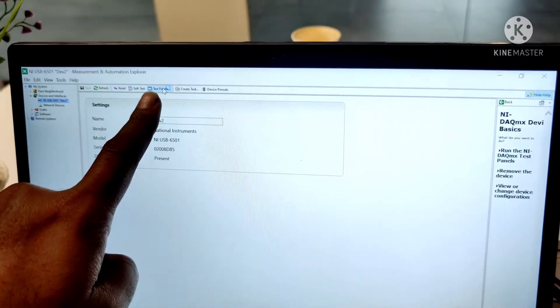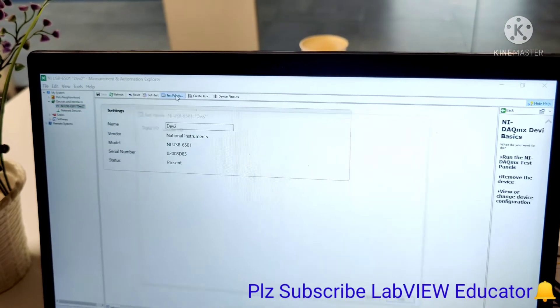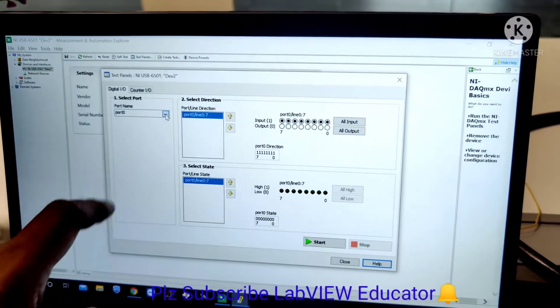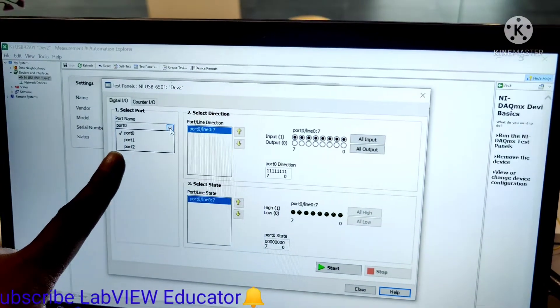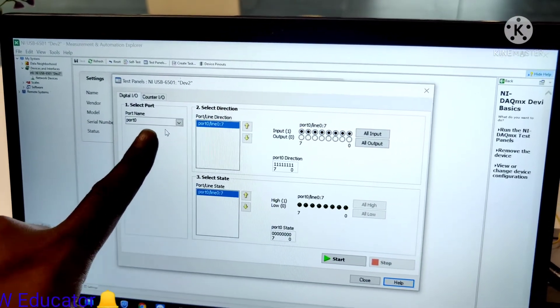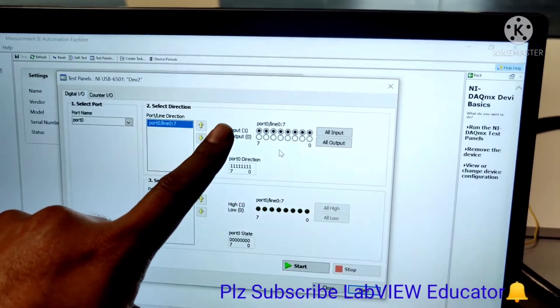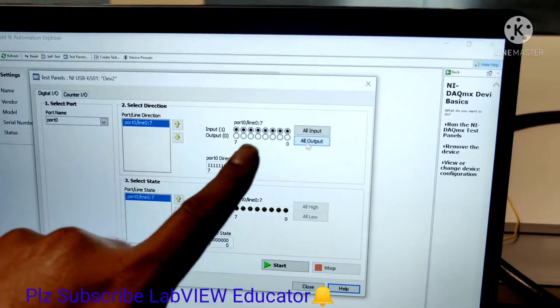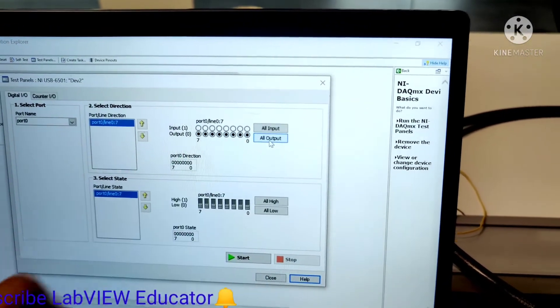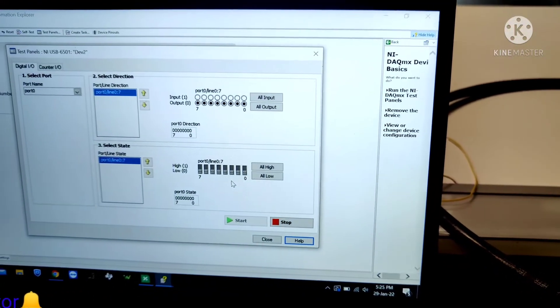Go to the Test Panel. In this section you can see there are 3 ports. We are using port 0. Since we can use DIO (digital input/output), and our hardware is acting as an output, we need to click 'All Output' and then press the Start button.